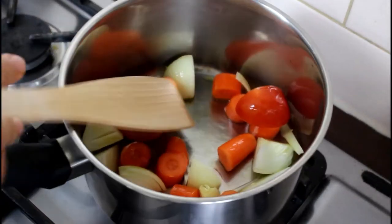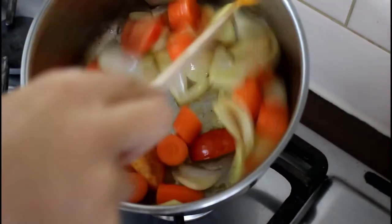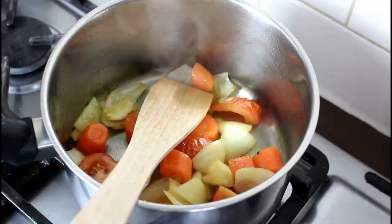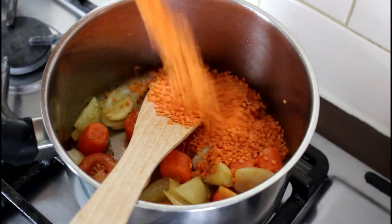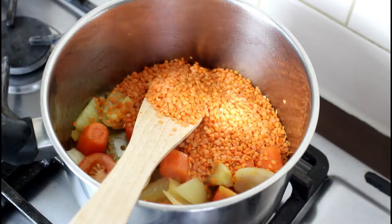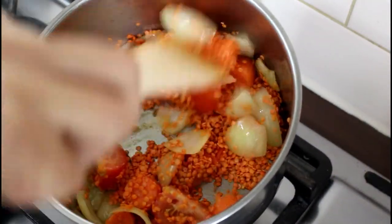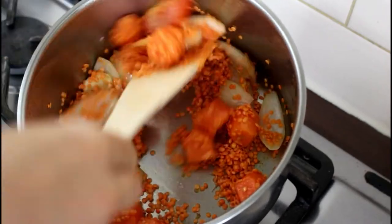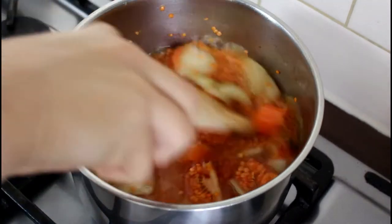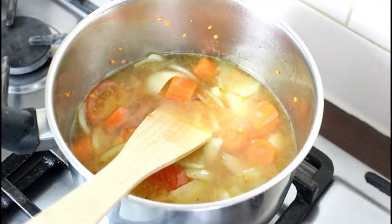Once your vegetables are slightly browned as in the video, add about a cup of red lentils and chicken or vegetable stock. I'm just using a vegetable cube dissolving it in some hot water and adding it to the mixture. The lentils will expand so you need to add more water. Keep an eye on it — you don't want it to dry out and burn.